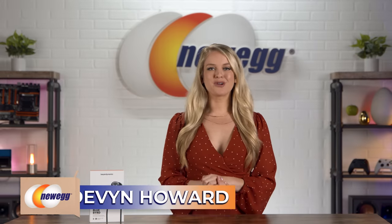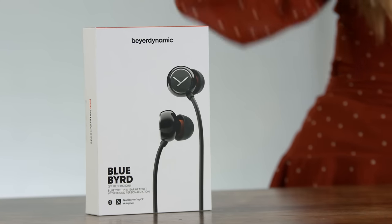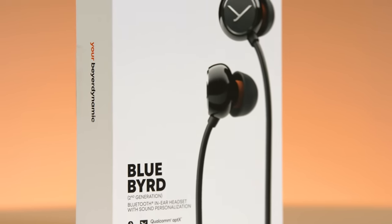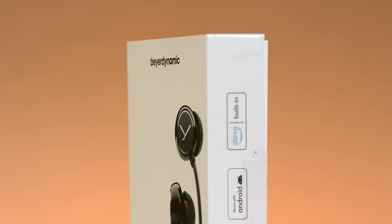Hi everyone, I'm Devon Howard, bringing you another episode of Unbox This. Today I'm unboxing the Bluebird second-generation Bluetooth in-ear headset. On our channel, we've unboxed several Beyerdynamic over-the-ear headphones that deliver powerful sound quality, and now we're digging into their in-ear headset. This Bluetooth headset comes with Alexa built-in and provides the same high-performing sound you expect from Beyerdynamic, along with an excellent microphone so you can seamlessly transition from phone calls to listening to music.